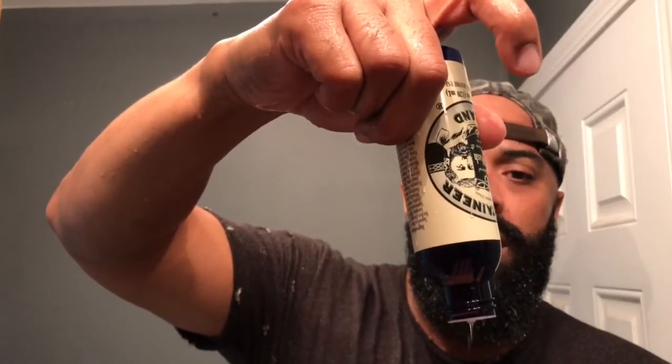I'm stepping out later so I'm gonna go ahead and get the beard nice and wet and give it a quick wash. You guys gotta excuse my shirt — it's got holes, rips and tears, supposed to be a fashion statement I guess. To me it's just a gym shirt, a hang-around-the-house shirt. Smells really good man, really really good.